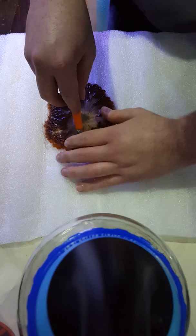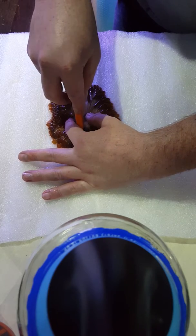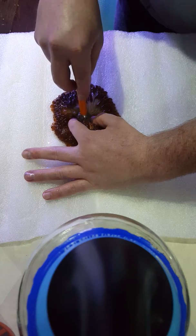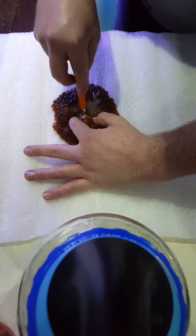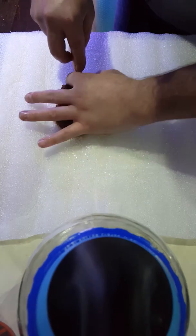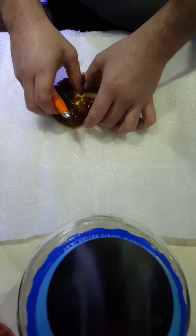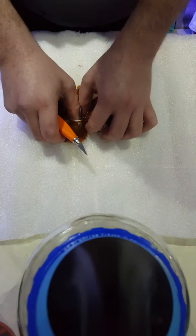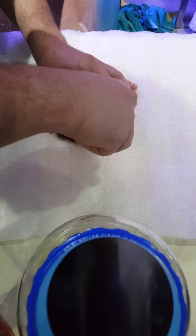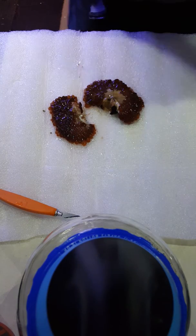I'm going to start somewhere at the top without cutting too many tentacles, to give it as little damage or stress as possible. Hold down with my hand to make it as smooth as possible and try to get right through the center of that mouth in one clean cut. I've missed a little bit there, so we now have two cuts.